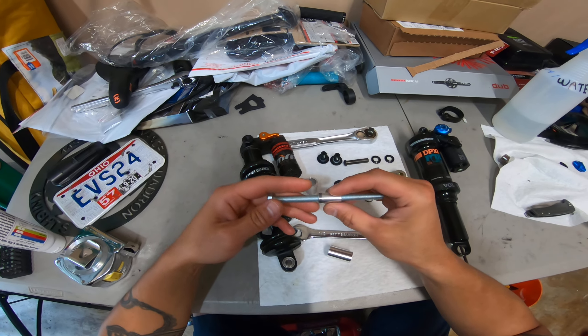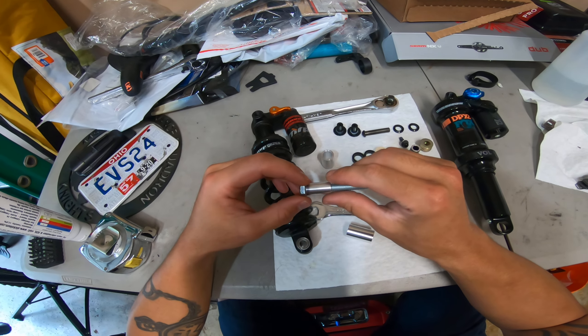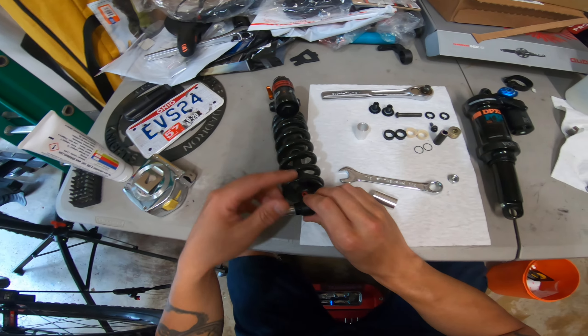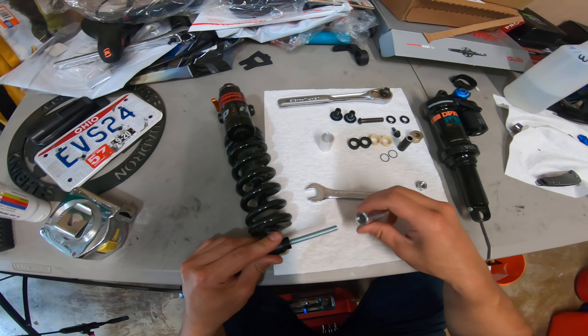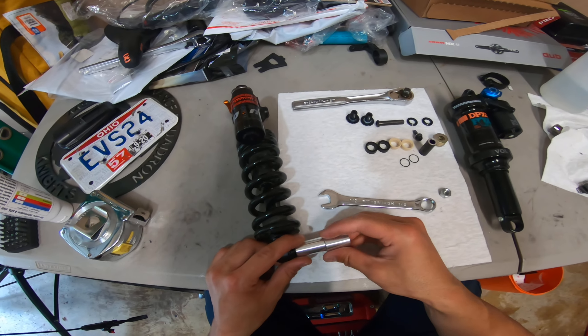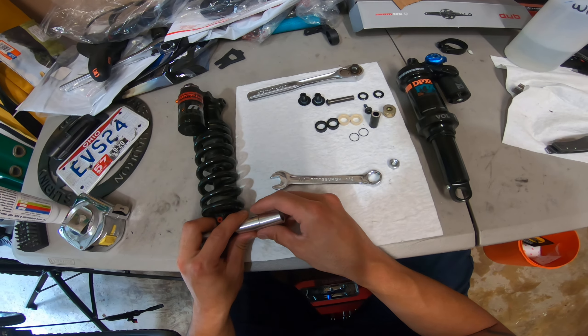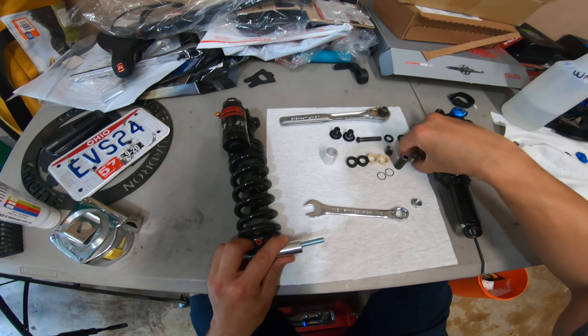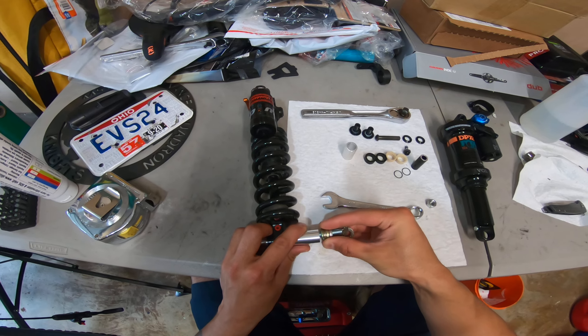And then here are the cups to catch the bushing in. So you take the small bushing, throw it down in, and then whichever cup you want to use — I'm probably going to use just the one; the other one's too long.